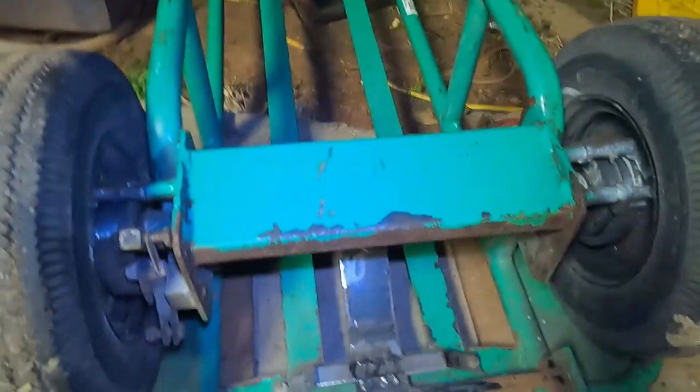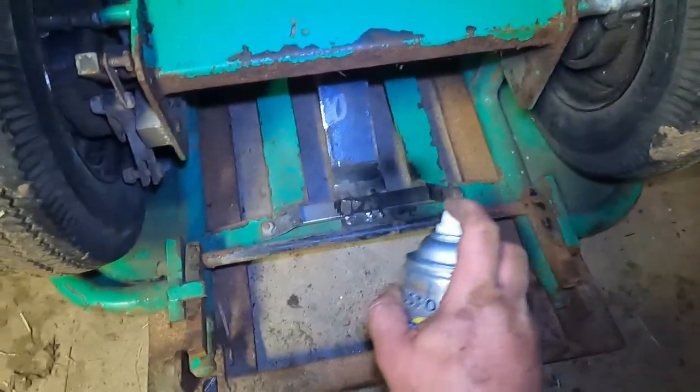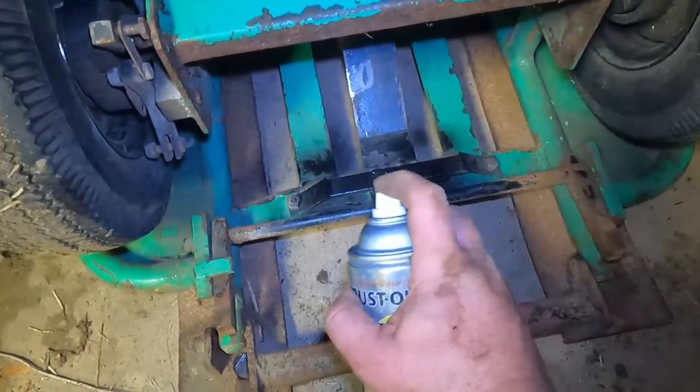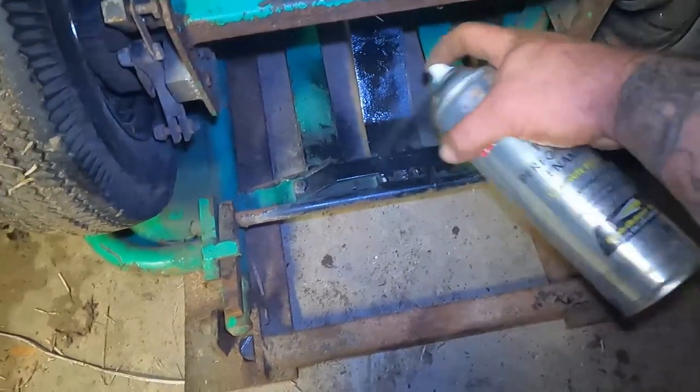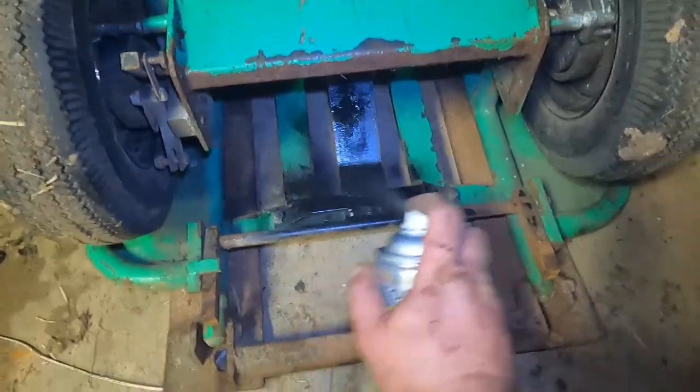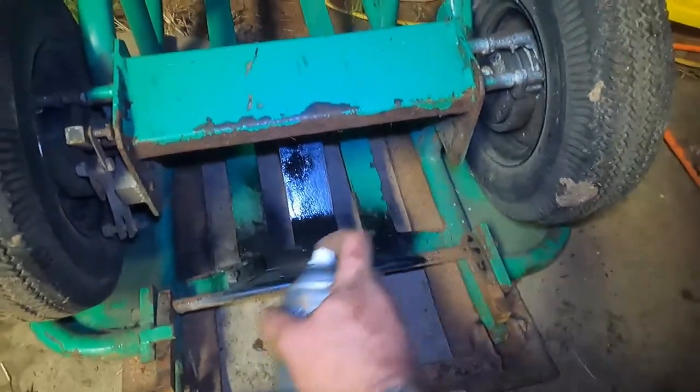There's one thing I did forget to tell you all before I sign off — obviously I'm not going to give them something that's just bare metal, it's going to rust. So I got some Rustoleum here. Now they are a local hardware store, so they have lots of colors if they want to put a different color on it.